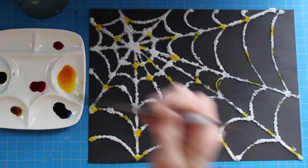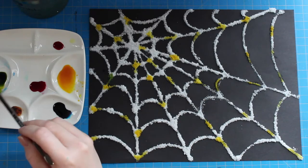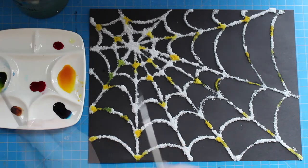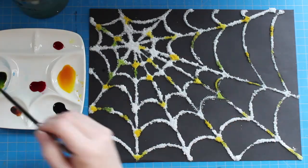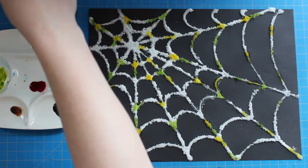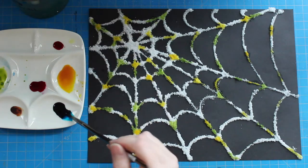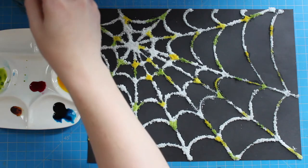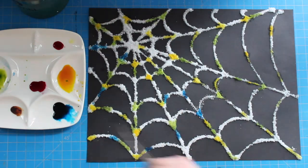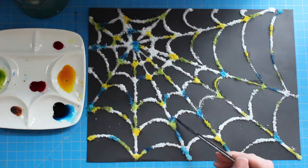Once you're done with that color, you can move on to the next. I'm going to use green next. Green is right next to yellow on the color wheel, so if they get really close and the colors bleed together, it's not going to make a muddy color — it's just going to make something like a lime green. I'm going to clean up my brush and move on to the blue, working my way around my spiderweb adding blue now. I spent a little extra time mixing water into this blue paint because it has a lot of pigment and I want to make sure it blends really nicely into my salt. Blue is next to green on the color wheel and will make a blue-green or turquoise when they mix together. If you place the blue next to the yellow, they're going to make green.